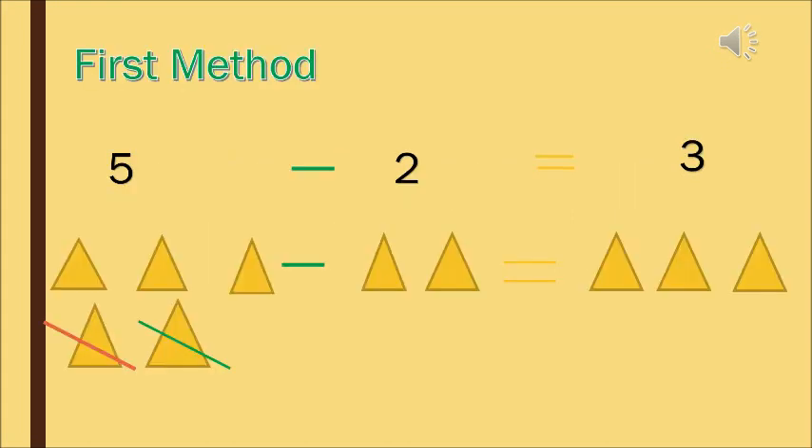The first method: 5 minus 2 equals. So now there are 5 triangles and you have to take away or remove 2 triangles. So how many triangles are left? You can see I have crossed 2 triangles. Now count: 1, 2, and 3. So we can say that there are 3 triangles left.